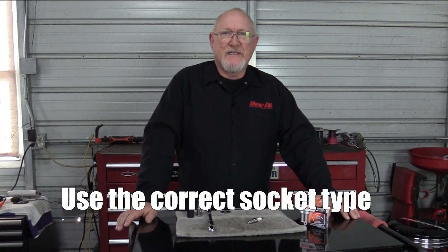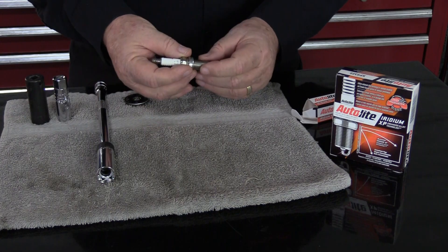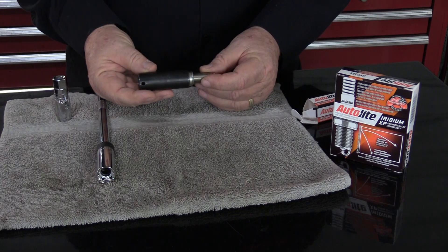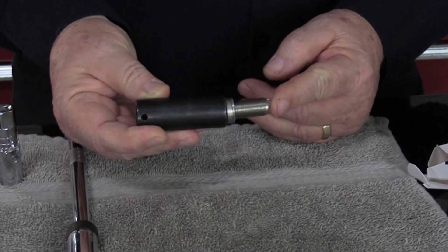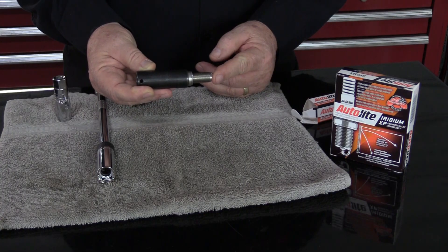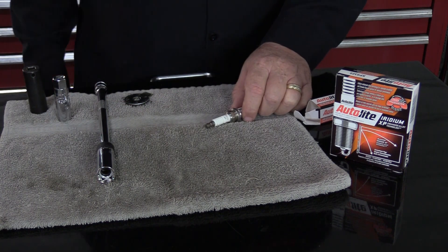My first favorite tip: make sure you use the correct socket type to install the spark plug. When removing, and especially when installing, care should be taken not to stress the ceramic insulator of the spark plug. Angular force from an uneven socket can cause cracks in the insulator, leading to engine misfires and the spark plug having to be replaced well before its time.